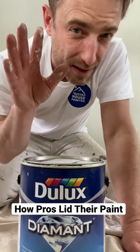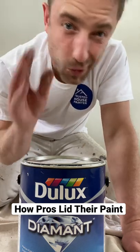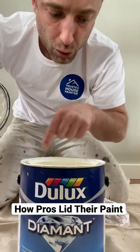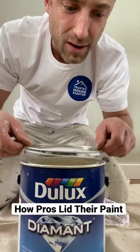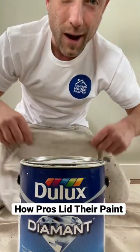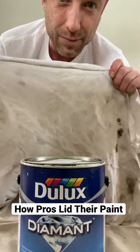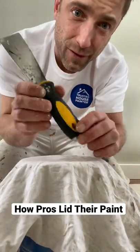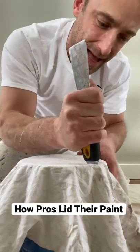This is what I tell a lot of my guys and everybody to do — if you're a homeowner, this is a do-it-yourself hack. First and foremost, make sure the little ridge is clean. Then put your lid on top, grab your rag — a painter's best friend — throw it on top, and use your putty knife or five-way to give it a good slam.